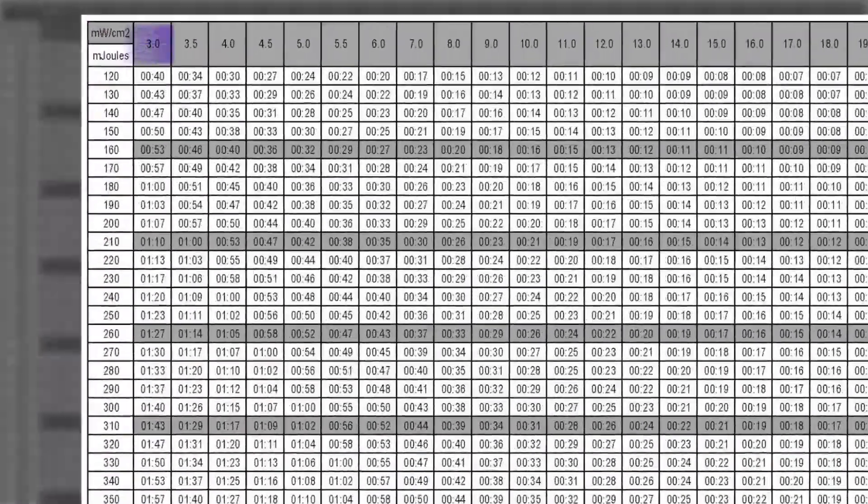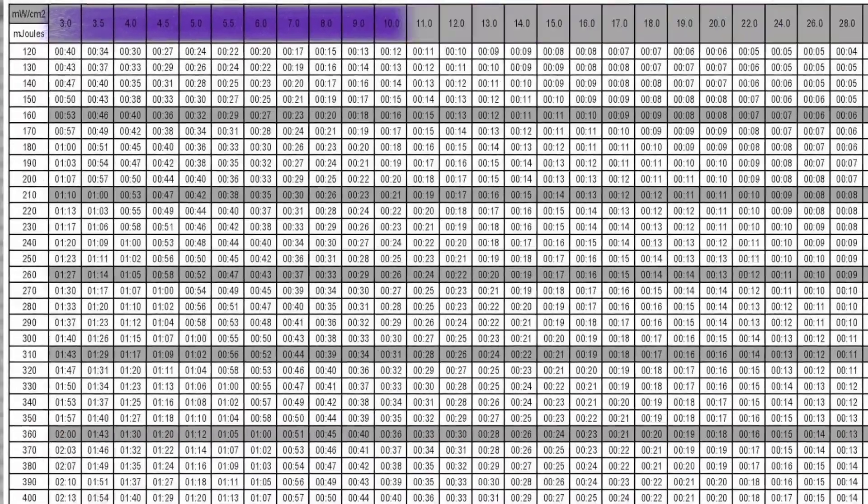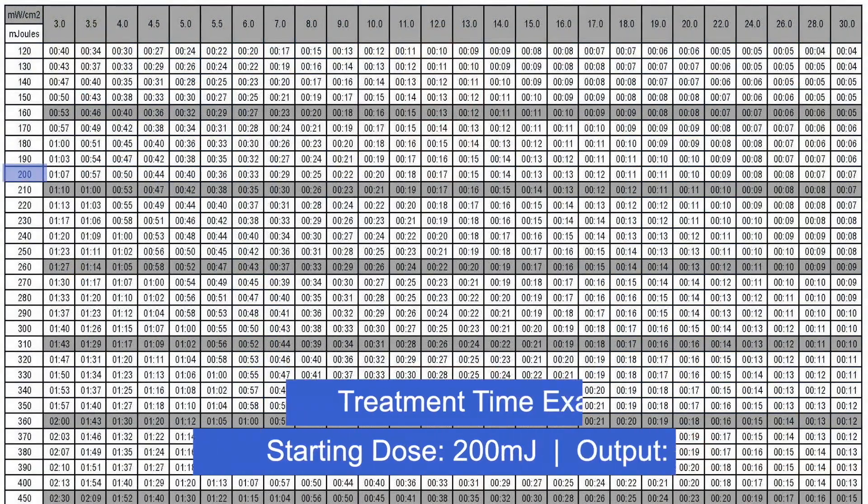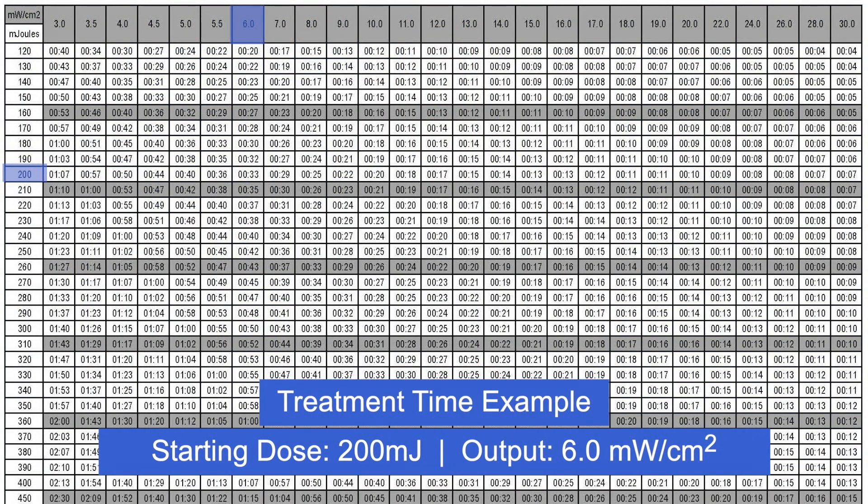Find the device's output in the header across the top, rounded up to the closest number to your device's output. The point at which your starting dose and your output meet is your starting treatment time — the treatment time you'll enter into your device to start your course of treatment. For example, if your starting dose is 200 millijoules and your output is 6.0 milliwatt per centimeter squared, your starting treatment time would be 33 seconds.